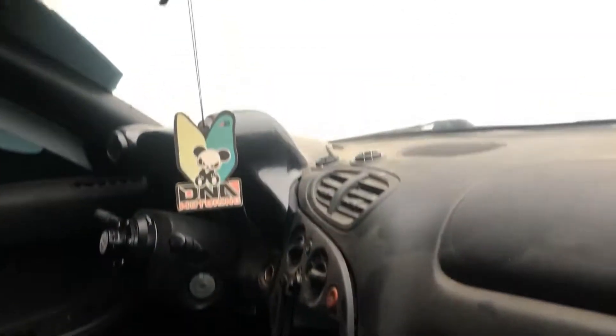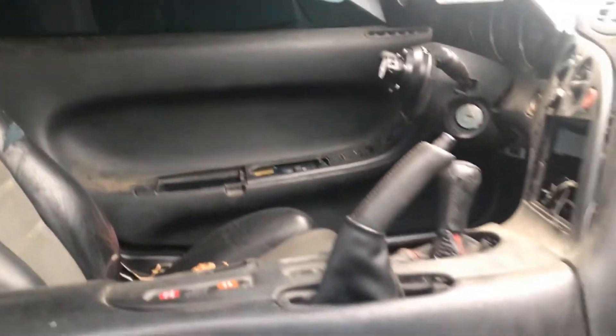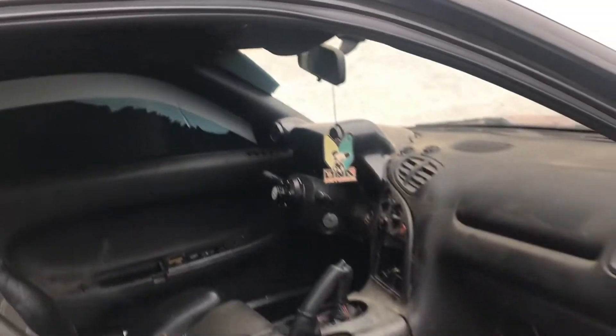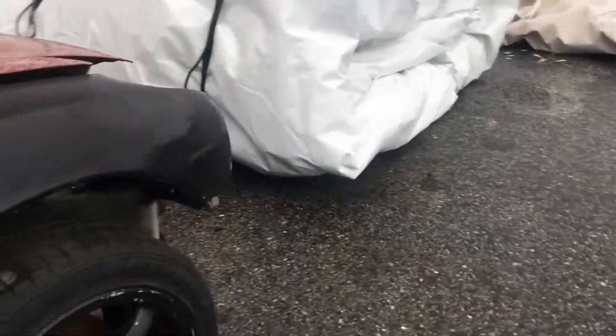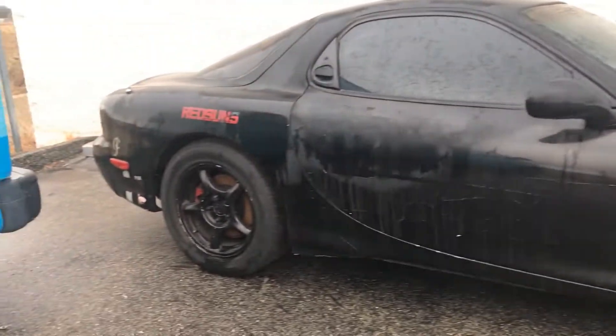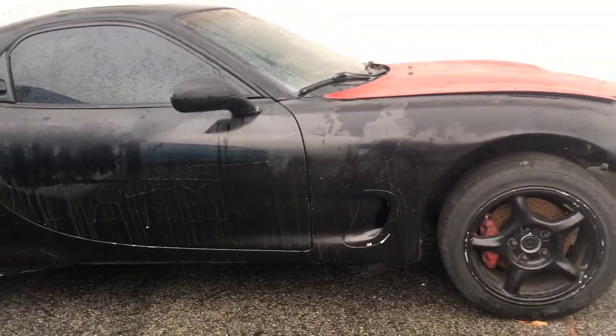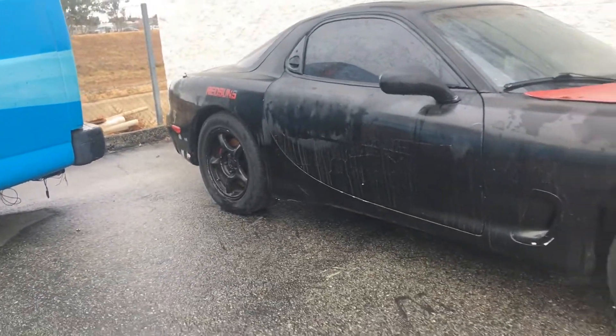This is my 94 RX-7. By the time this thing is complete, it'll look like a completely different car. I'm going single turbo, going street port. Since I do want to drive it three or four times out of the week, I don't want it to be too obnoxious, so street port would be perfect for that situation.